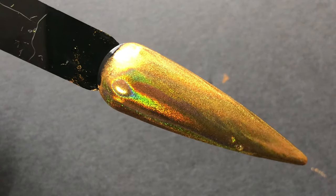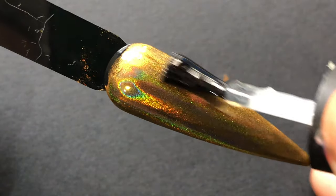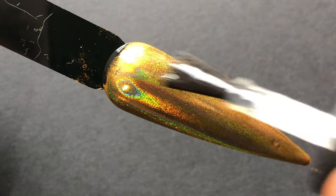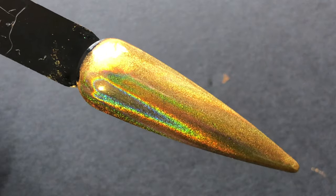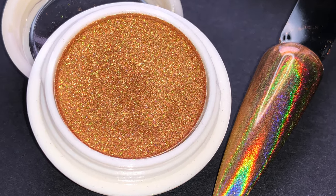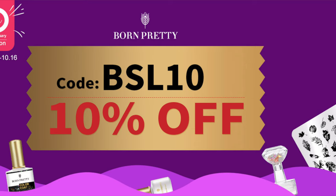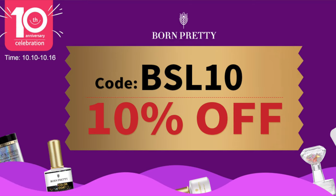Next, apply a top coat, cure it, and your nail art is ready to go. That's all about the holographic powder — I really loved it. If you want to try it, you can buy it from the BornPretty site. This is the right time to purchase since there's a huge sale coming up and you can also use my discount code.